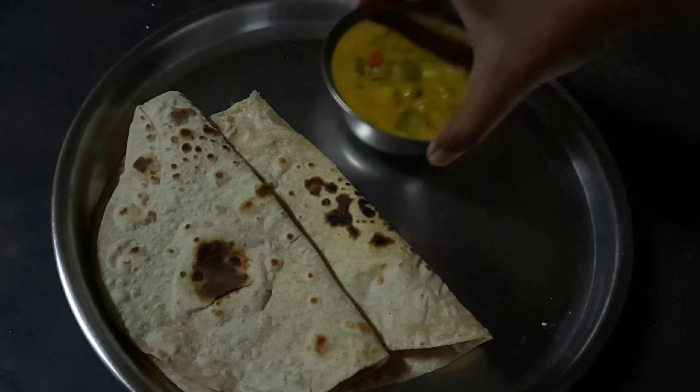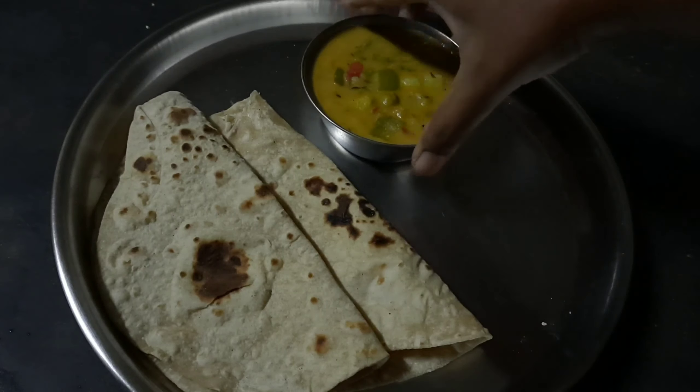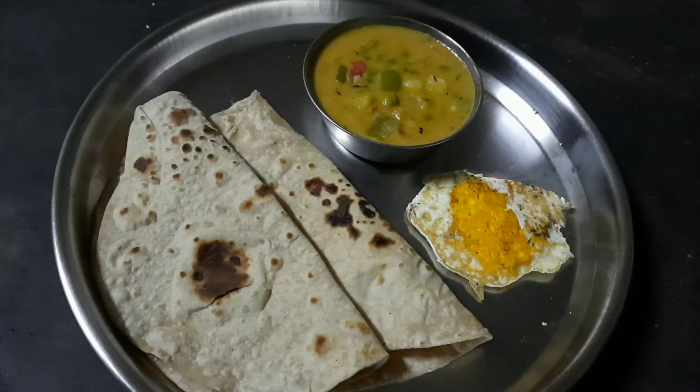We have two chapati with capsicum, and a plain omelette with salt and pepper. We have warm water and this is the last meal. That's why I'm going to show you this in the video.